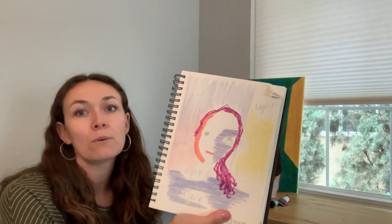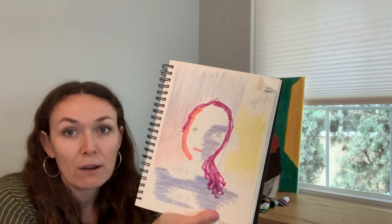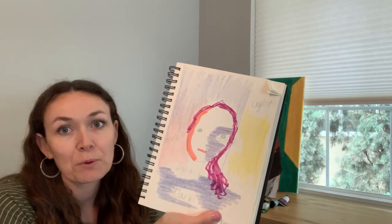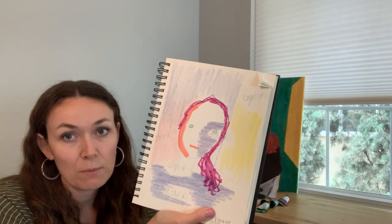I used a combination of acrylics and watercolor. Our next prompt is how did we use color studies throughout the process? I did two main color studies. This first one is obviously very rough, but my original intention was to have a lot of purples and reds offset with a little bit of yellow.